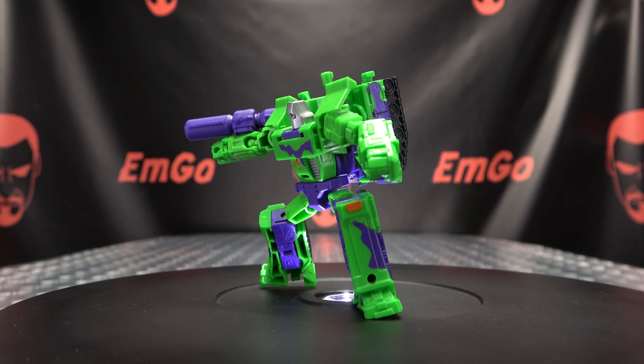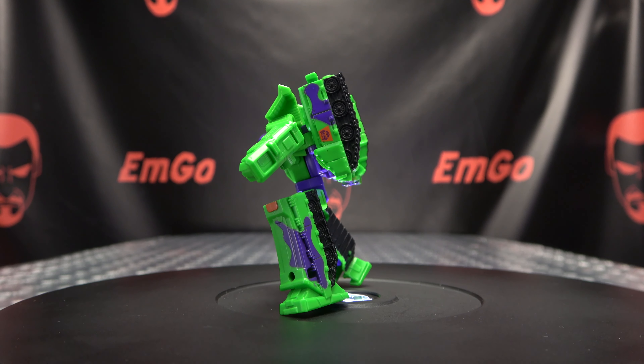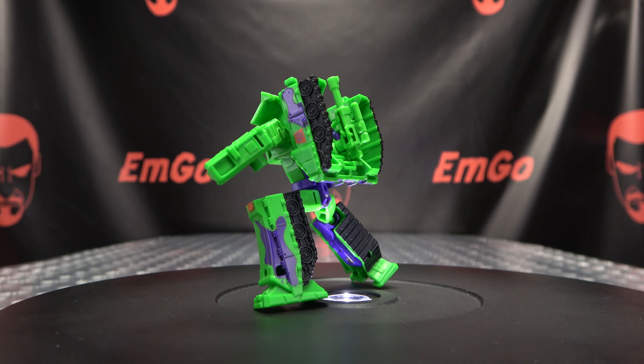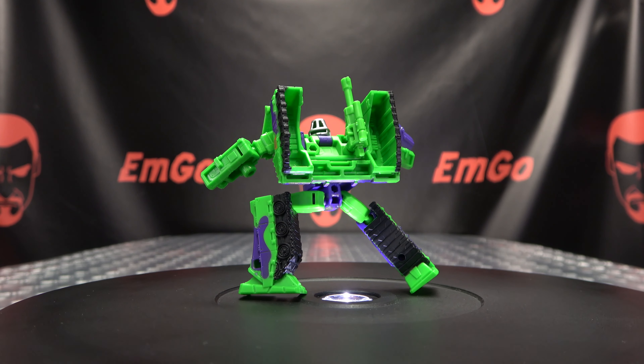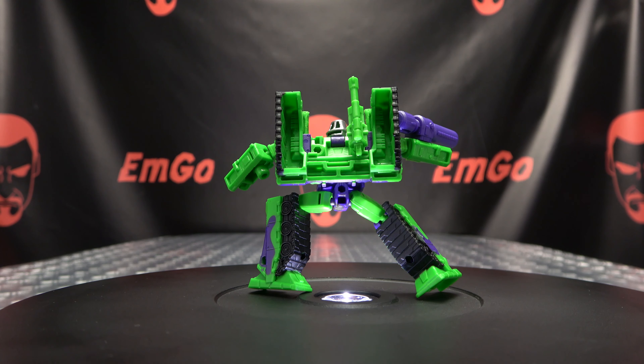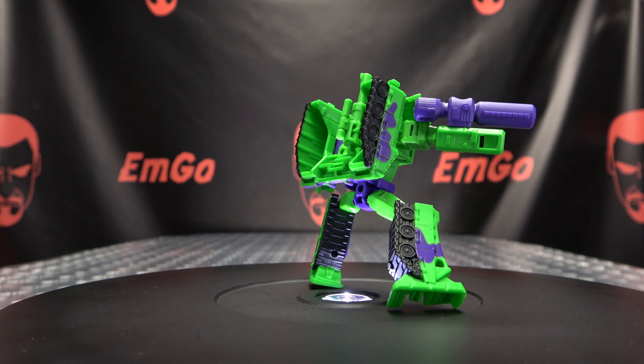For comparison, here he is again with the original version of the mold — you can see how that works out. And here he is with big daddy G2 Megs, father and son together. Precious, precious.